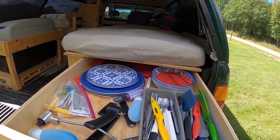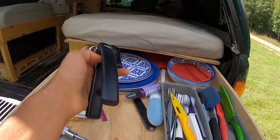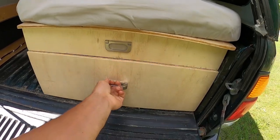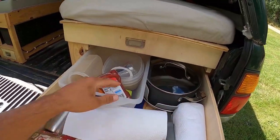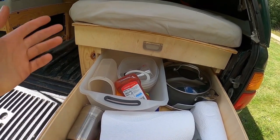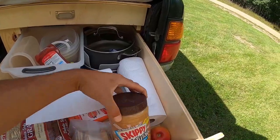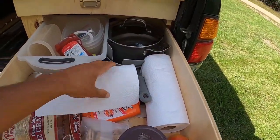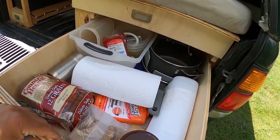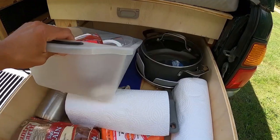I've got these drawers here. This one keeps my plates, bowls, cutlery, and can opener. The one down here has my pots and pans, bowls for washing dishes and storing food. And then I've got my peanut butter, paper towels, and down here I've got some cutting boards.